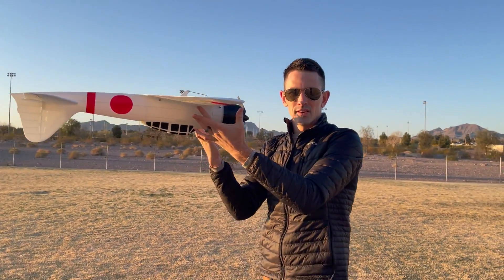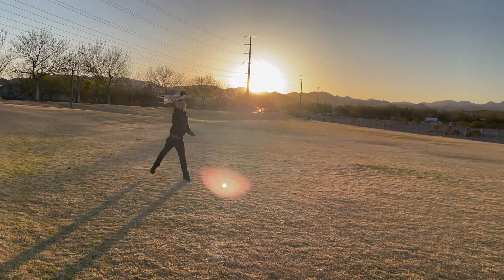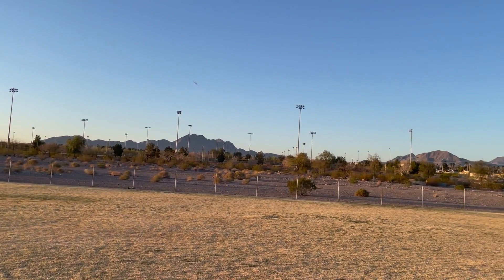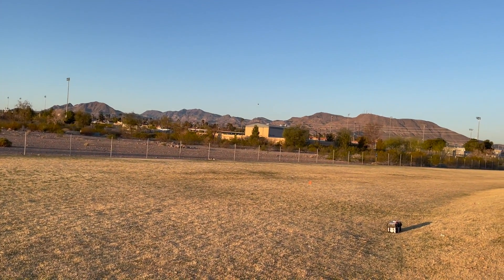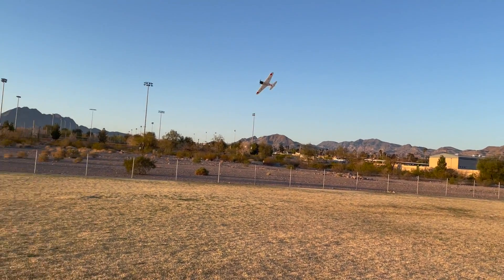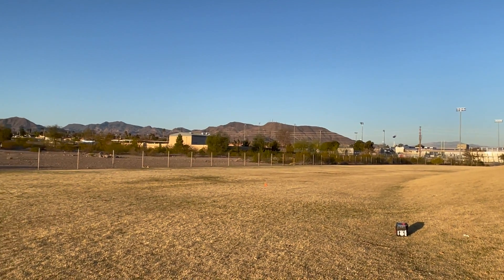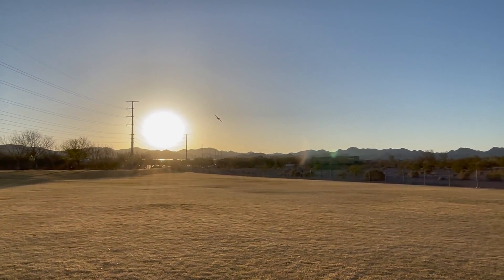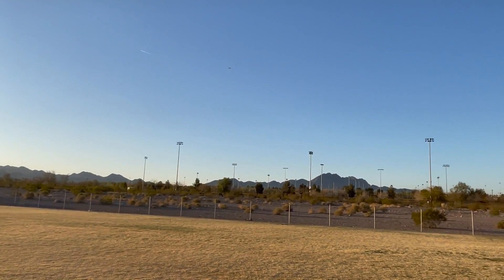The CG is perfect right there. Check it out — doesn't it look sweet? Coming in for a low pass. It looks like it flies awesome. This thing flies super good. I love the dihedral on the wing — it looks so cool.